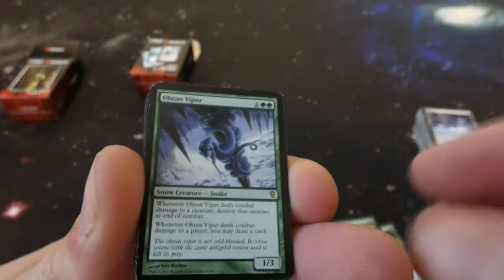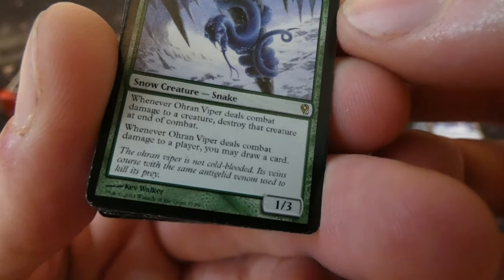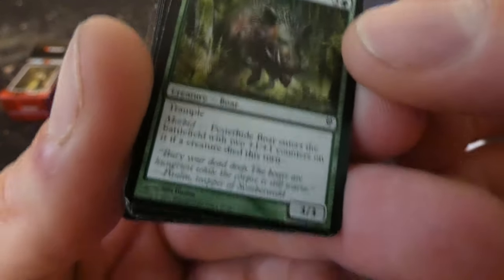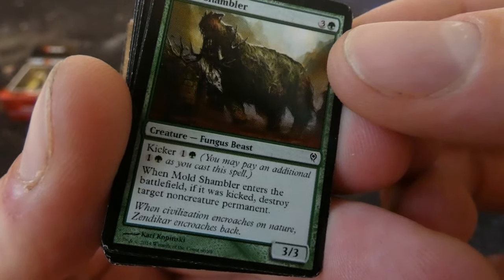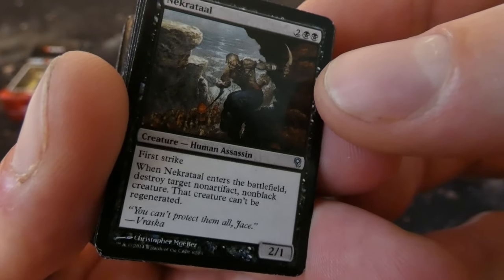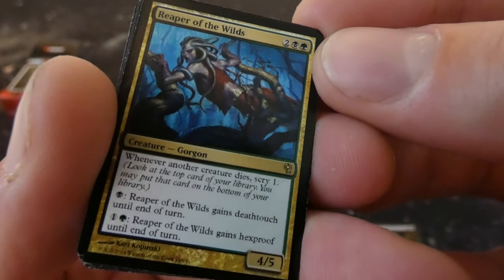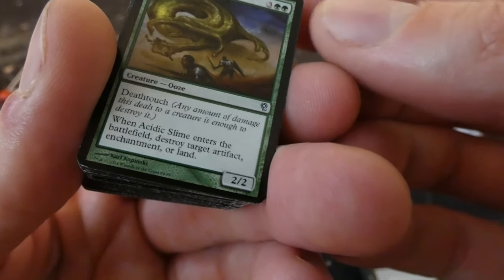What is this — got a viper, one and two green: it's a 1/3, whenever Ohran Viper deals combat damage to a creature, destroy that creature, and whenever it deals combat damage to a player, that player may draw a card. Corpse Traders — trading those corpses. Festerhide Boar. Pumbaa running the forest. Got Mold Shambler — it's a Fungus Beast, a 3/3 for three and a green: you can kick it, and if you kicked it, destroy target non-creature permanent — get rid of that planeswalker. Got Highway Robbers — they're robbing people. Got Nekrataal — enters the battlefield, destroy target non-artifact, non-black creature that can't be regenerated, has first strike, 2/1. Makes you think of that Ravenous Chupacabra card. Reaper of the Wilds — very cool, this is a rare. Two black and a green: whenever another creature dies, scry one; pay black, gains deathtouch; pay one and a green, gains hexproof. Very cool, so you can protect it. Got Acidic Slime — has deathtouch, when it enters the battlefield destroy target artifact, enchantment, or land.